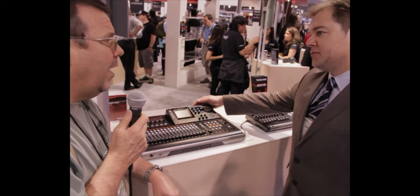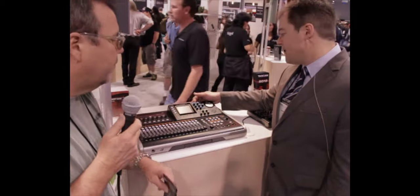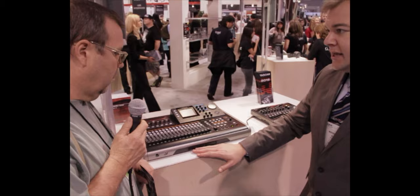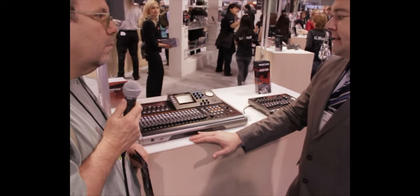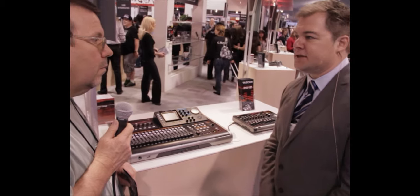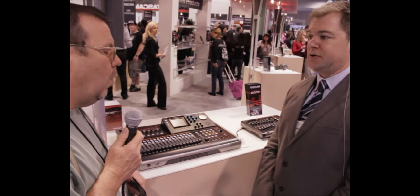Those are all produced by TASCAM — the models? Yes, they're all TASCAM models. It records to an SD card and comes with a 2GB card. It also has a CD burner built-in, and it's coming out in a few weeks and sells for about a $799 street price.